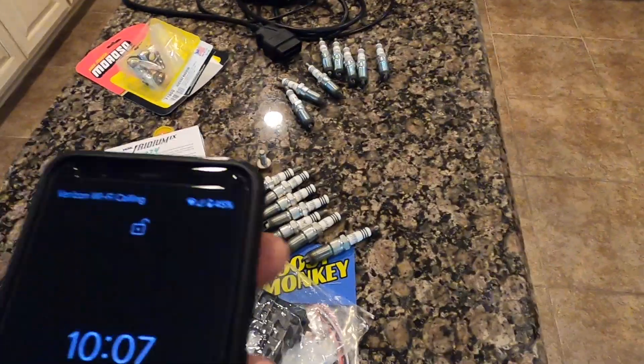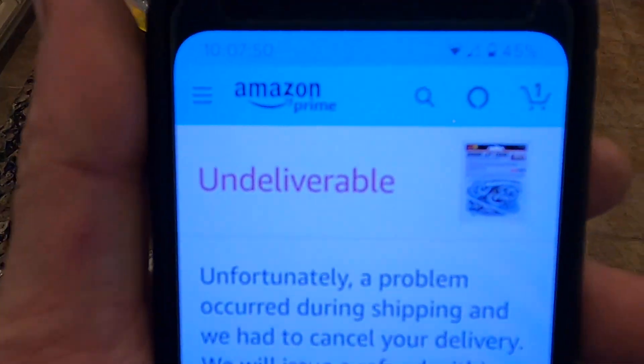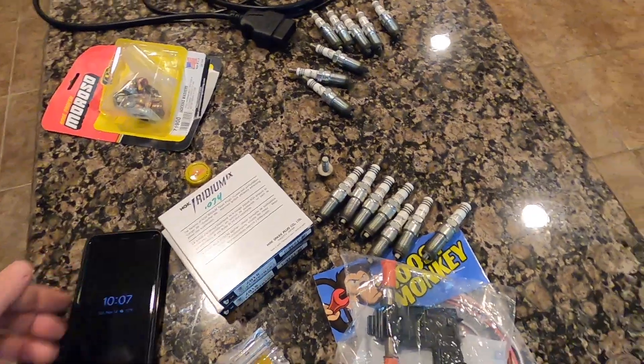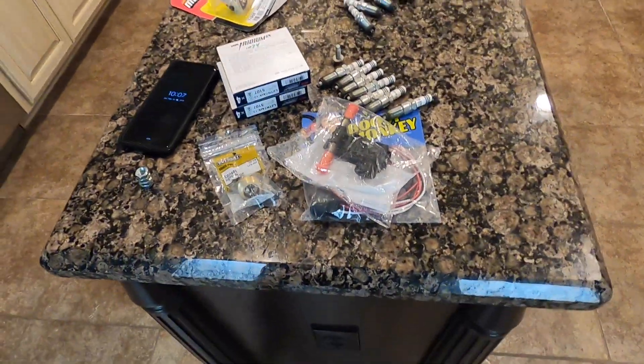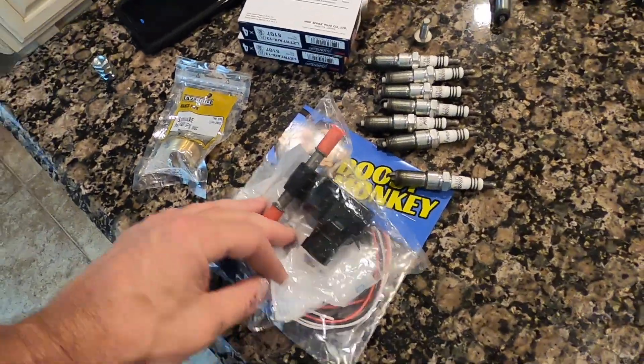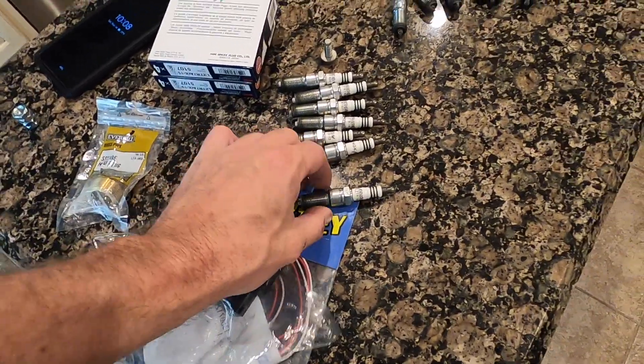Good news and bad news this morning — woke up to find my engine lift chains are undeliverable. Good news is O'Reilly's says they have them in stock, so I think we're gonna pick up a couple of those. I also got some E85 sensor and harness here I was gonna put on the Cutlass, but I'm not so sure at this point.